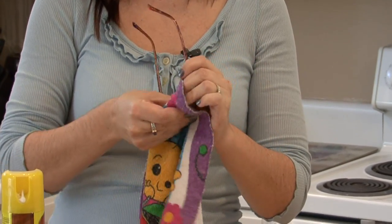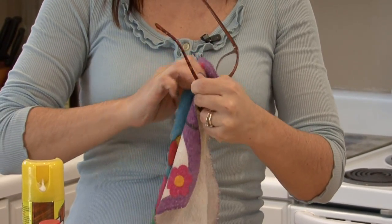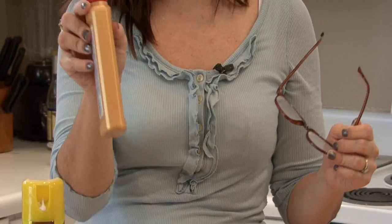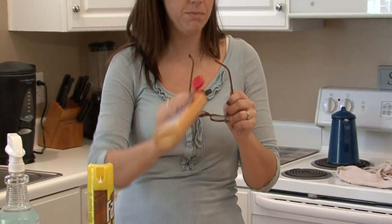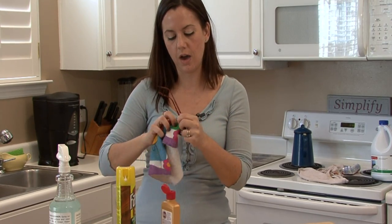Buff it in there for a couple of minutes, just keep buffing. Another thing you can try is Brasso. You can buff Brasso into the lenses for three to four minutes on each side.